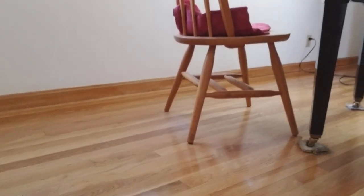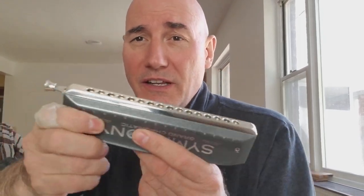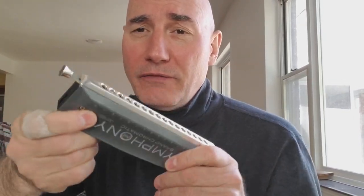I hang out here in this chair. And if you look at the floor, you'll see that a lot of the finish is all worn off from me sitting practicing there. Isn't that weird? Anyway, what we're talking about this morning is that the Seidel Symphony Grand Chromatic is the first Pain in the Esprit harp, in my opinion.